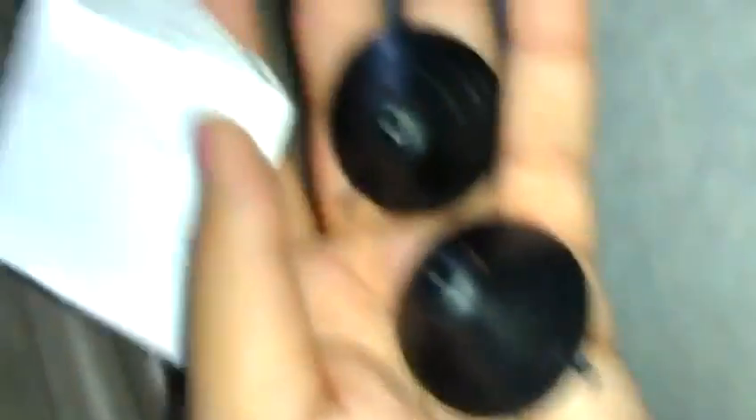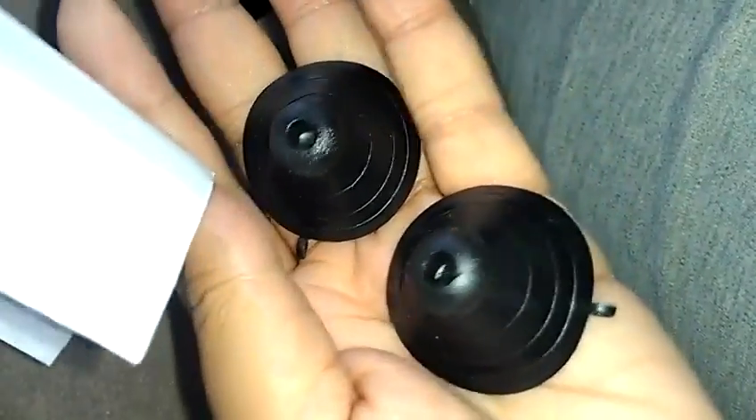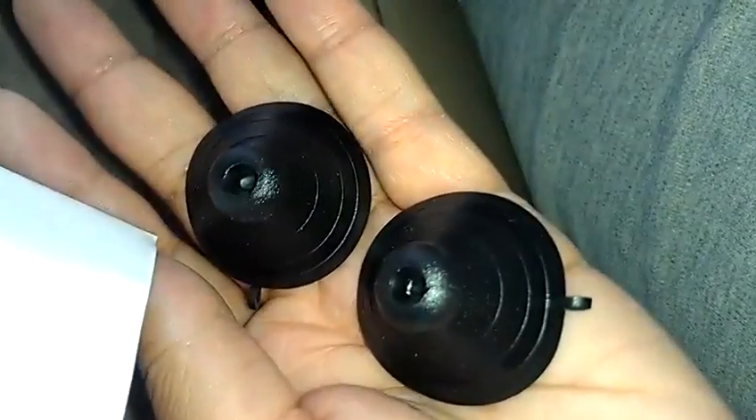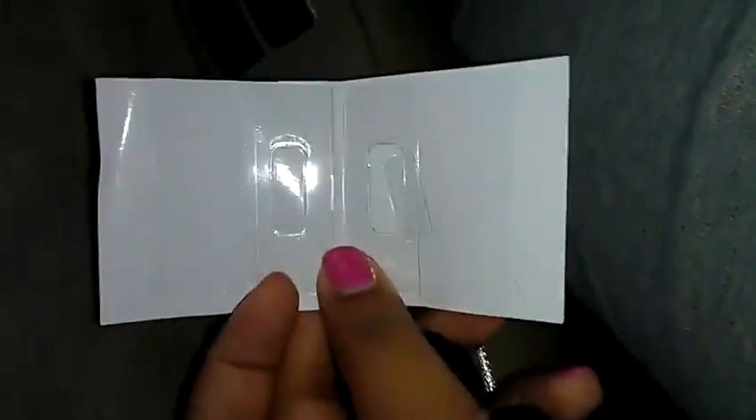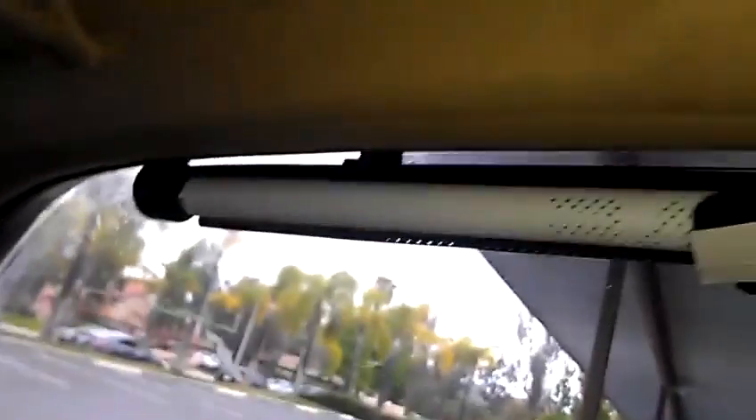The other two ways are by suction cups — you just slide those onto the clip and then place it onto your window — or you can use these sticker-like tabs. The most convenient ways I've found are the suction cups and the clips, since they're a lot easier and quicker to get off and remove if you need to.